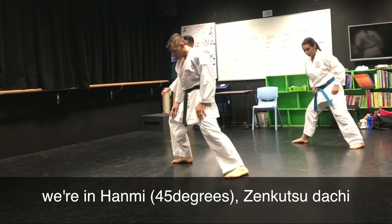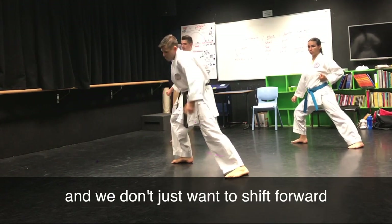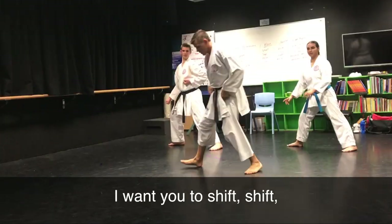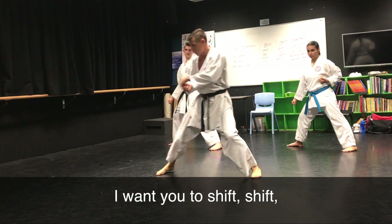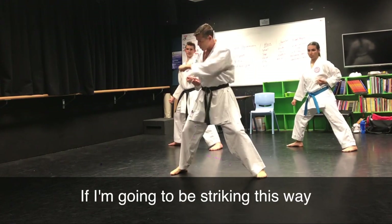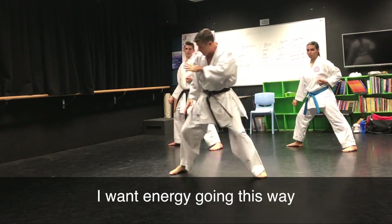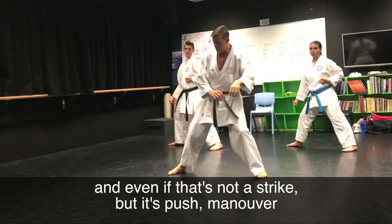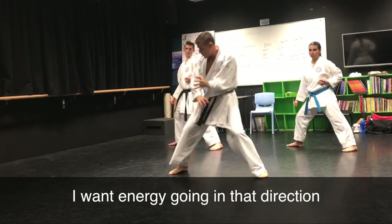So we're in Hanmi, Zen Kutsadach, and we don't just want to shift forward like Igor from Frankenstein. I want you to have this shift. If I'm going to be striking this way, I want energy going this way. And even if that's not a strike — it's a push, a manoeuvre — I want energy going in that direction.